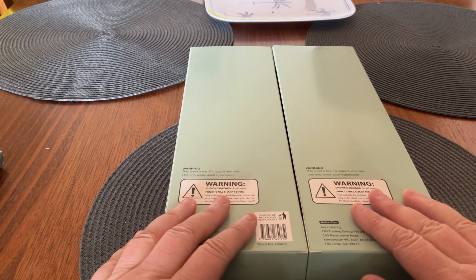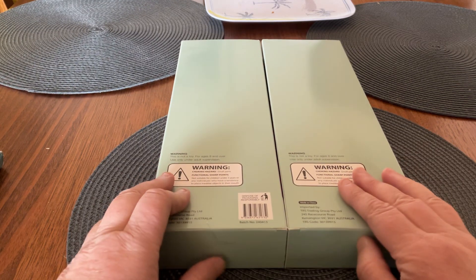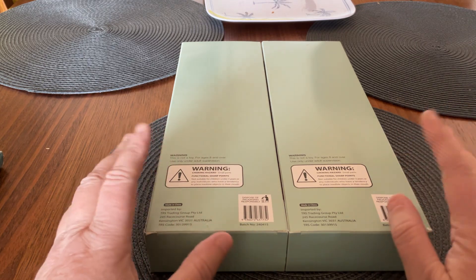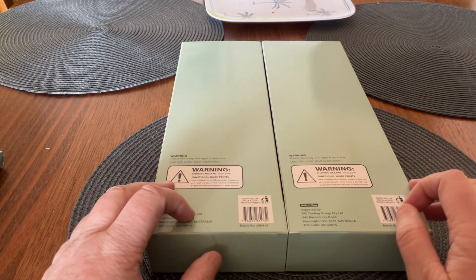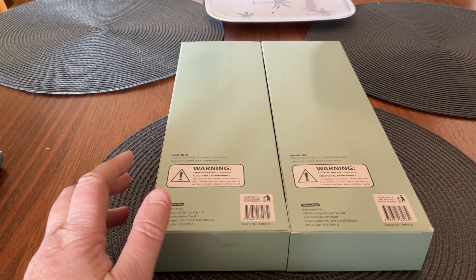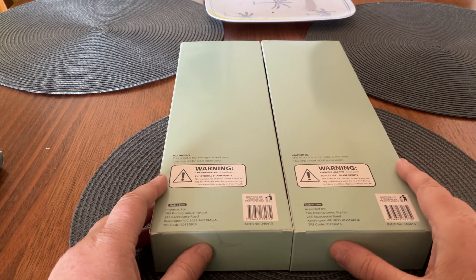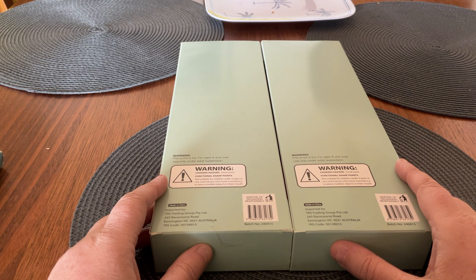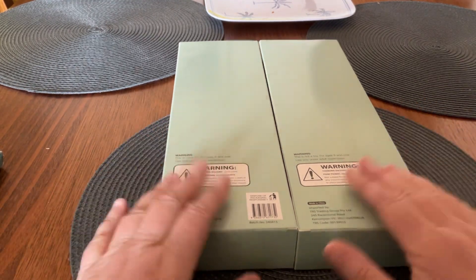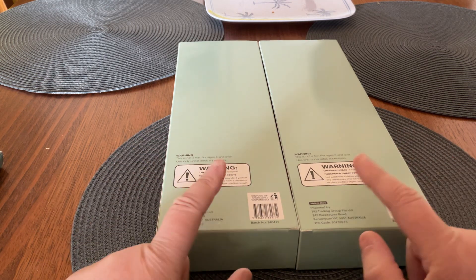I picked these up at a shop I went to visit with my daughter last Friday here in Australia called The Reject Shop. I believe it's very similar to Poundland or Dollar Tree — it's a budget friendly shop and they sell all sorts of things, from food to clothing to dog toys, diamond paintings and craft stuff. I picked both of these up for $5 each.